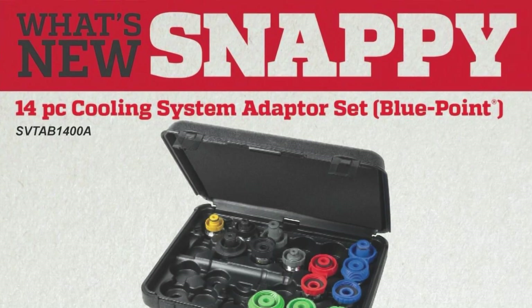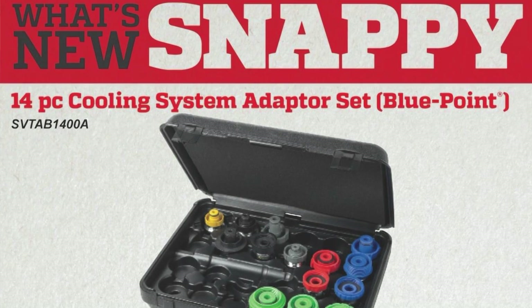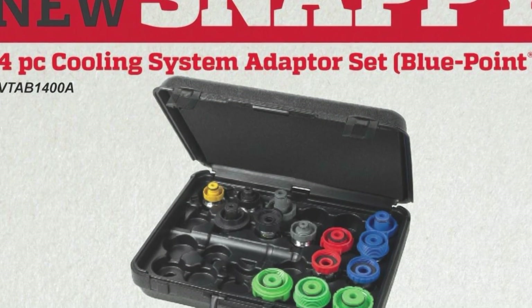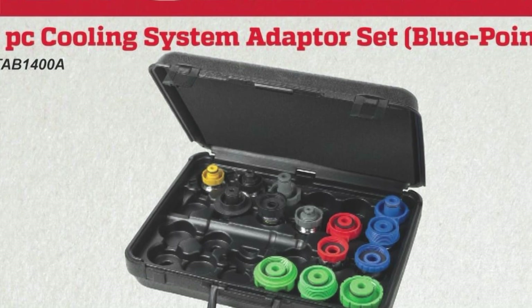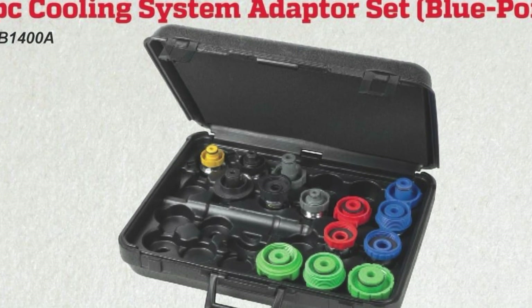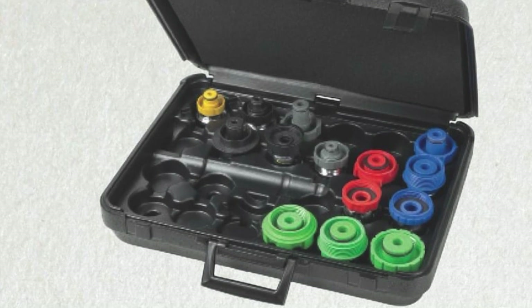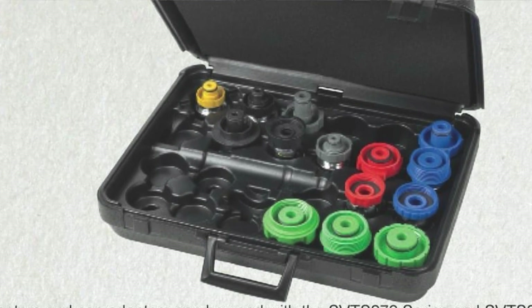We also have a new 14-piece Blue Point coolant adapter set, part number SVTAB1400A. It includes radiator adapters and cap adapters, and can be used with the SVTS272 series and SVTS263 series cooling system pressure testers. The set includes three new adapters, and three old adapters have been removed. So some new tools on the truck, some new stuff coming out for you — I appreciate you guys spending some time with me, and I'll see you next time.